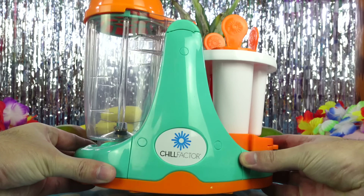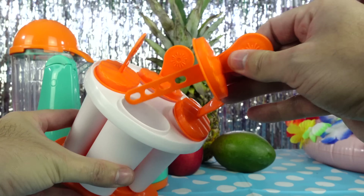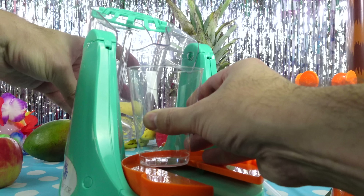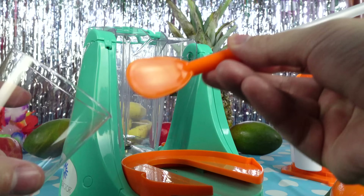The 3-in-1 Fruit Factory comes with a blender, 4 lolly moulds and sticks, a splash lid, a finger guard, a pouring jug and a reusable straw!